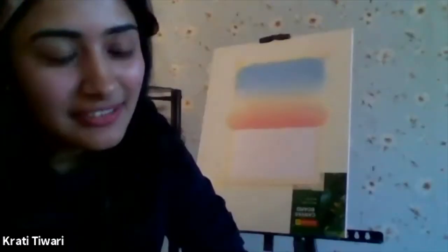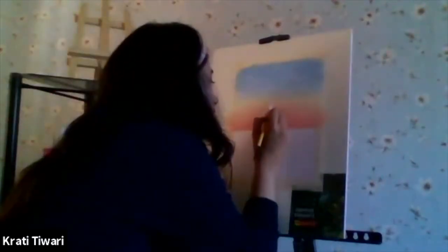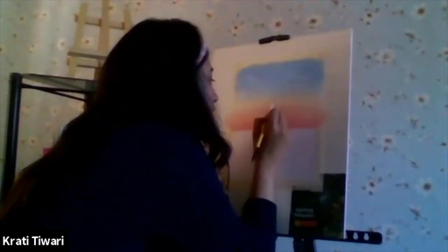Guys, we need white colour till the very end. At the orange and yellow intersection, we are going to make a white sun.